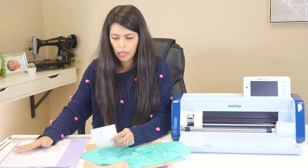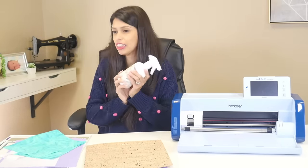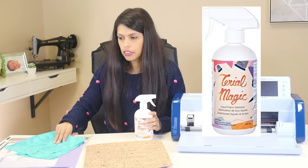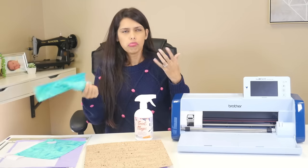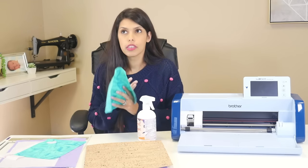Now you can also treat your fabric with something called Tyrael Magic. Tyrael Magic is if you want to treat your fabric to have a stronger, starchier feel to it. Tyrael Magic washes out. So say I wanted to cut out a bunch of stuff - if I'm traveling around to different shows - I want my material not to fray because I'm over time traveling with it, it's in my bag. I'm going to treat it with Tyrael Magic because it's going to prevent it from fraying.